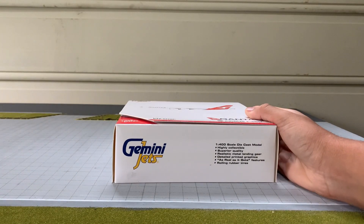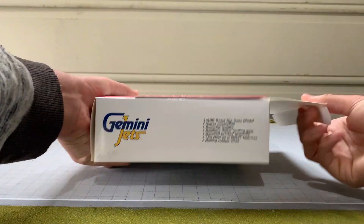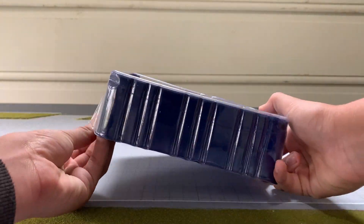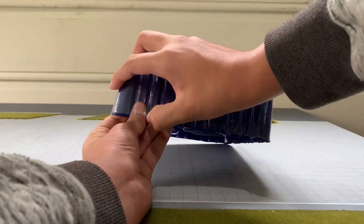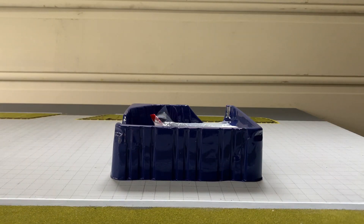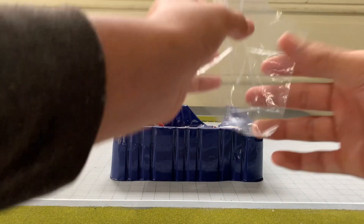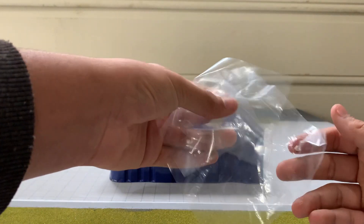Now I'll just unbox it real quick. That took ages to open — definitely harder than the Phoenix ones, but it's also protecting something very precious, so I guess it was worth it. As you can tell, it's the usual dark blue casing that Gemini Jets aircraft come in, with two pieces of plastic for protection.